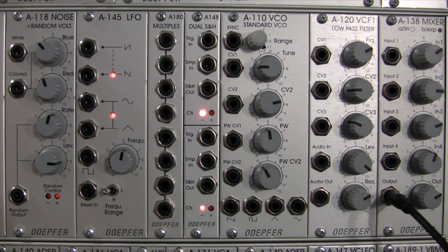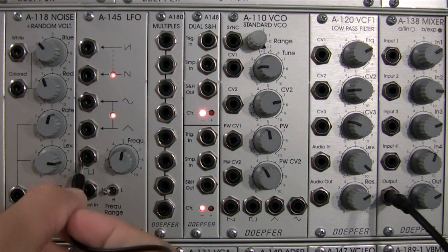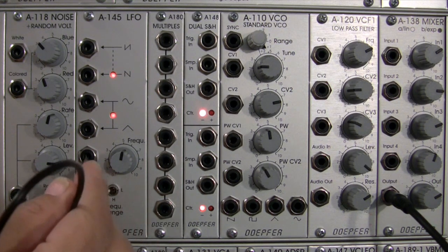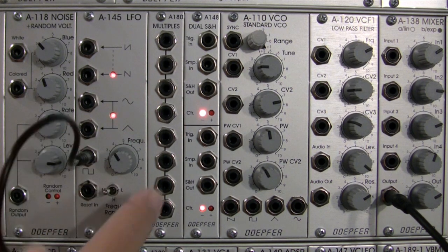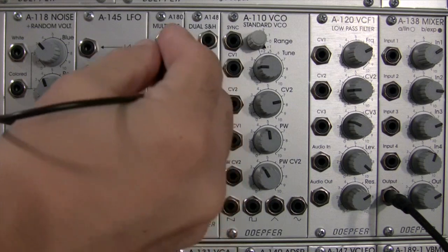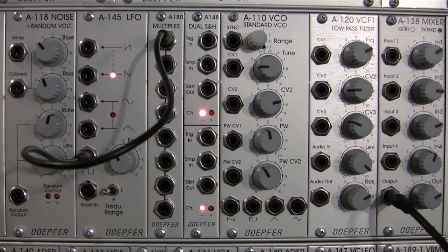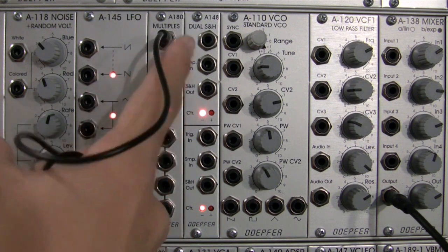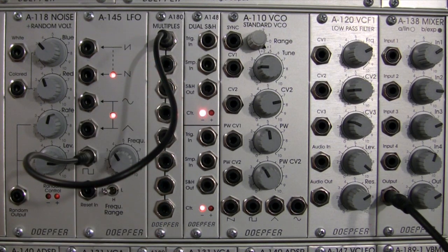To do this, we need to set it up so the same signals are going in — one version will be sample and hold and the other will be track and hold. The heart of this sound is a square wave outputting our sampling frequency, and we need to feed this signal to both sections. To do that, we'll use the A-180 multiples module, which will duplicate the signal out into multiple destinations.